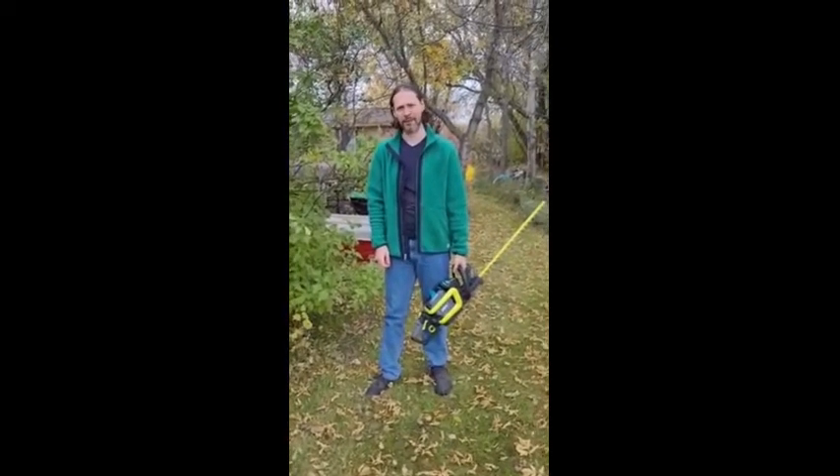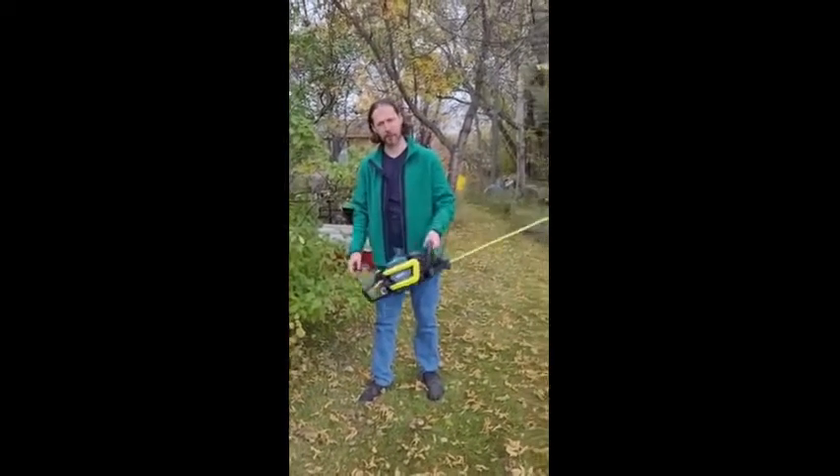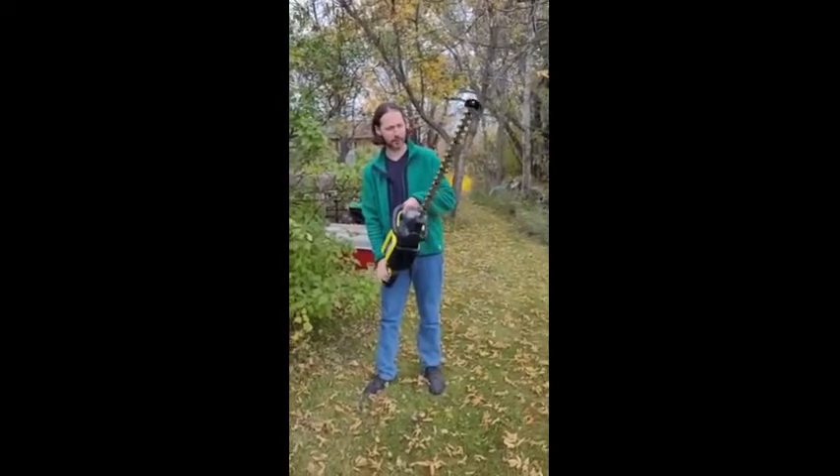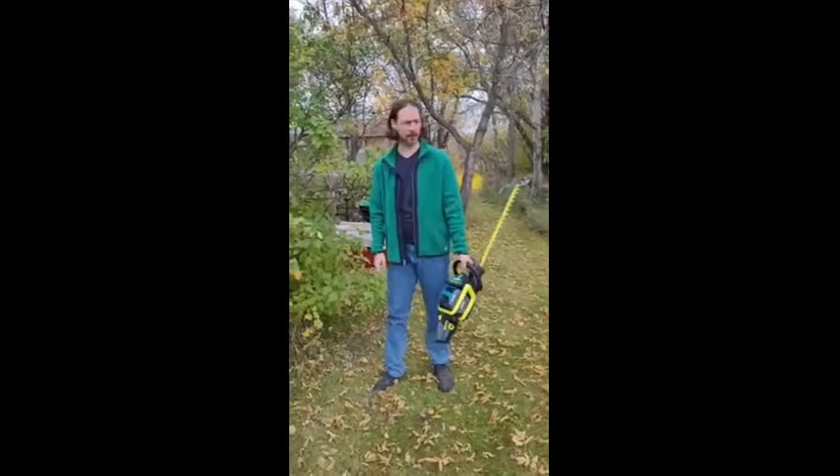Hey, I'm Jason from Winnipeg. I'm testing the Yardworks 48-volt lithium-ion hedge trimmer. It's 24 inches, and we're going to see what this thing can do.